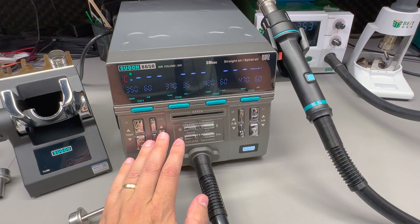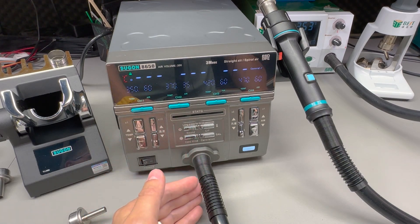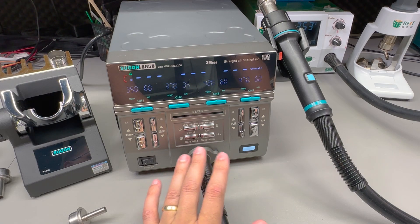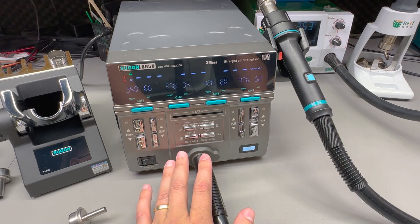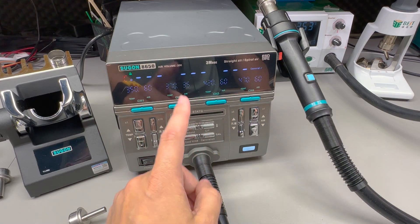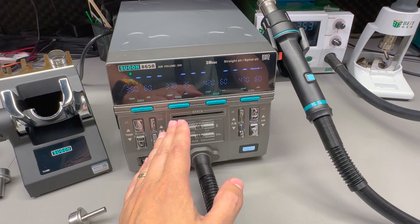This feels intuitive and will be appreciated by many because you don't have to do long presses or go into a menu for adjustments. However, some users will still prefer a rotary potentiometer over buttons — personally I also prefer a rotary potentiometer or encoder — but with dedicated coarse and fine buttons plus velocity-increase adjustments, this implementation will do the job just fine.